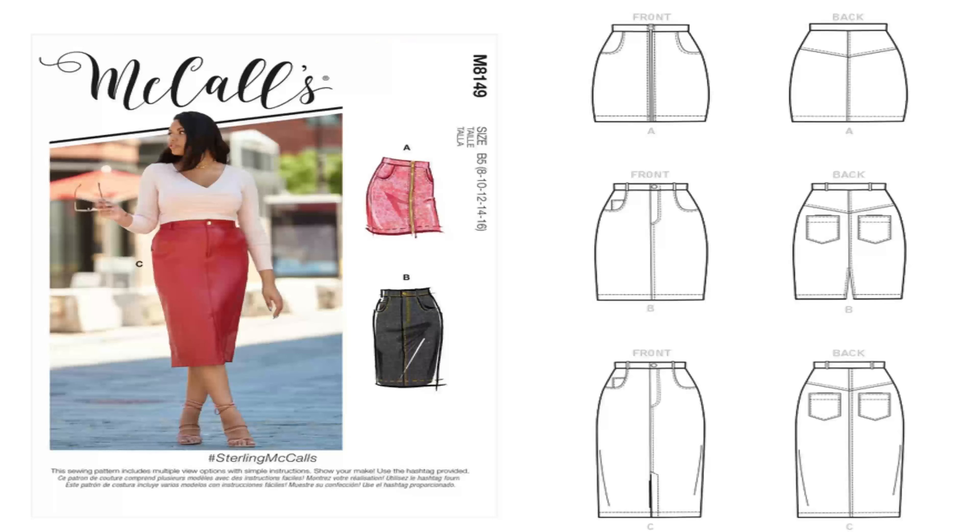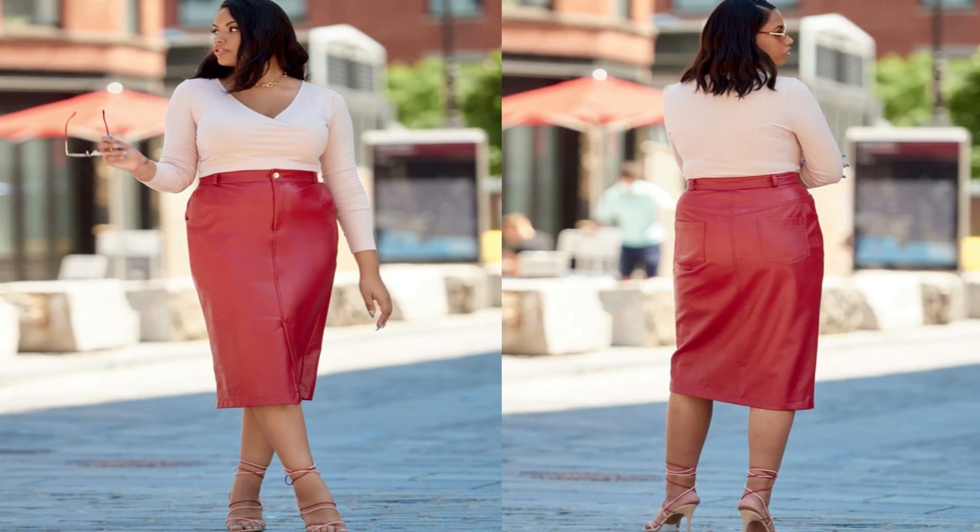The next pattern I picked up — I love this skirt. It is McCall's 8149. For me, I would do view A or view B. I like the zipper front as well as your regular classic denim skirt. Fabric options will be twill, denim, or velvet, but for me I would use a denim. This is an average pattern. Here's the line art for it, and this is the Sterling McCall's pattern. This is McCall's 8149.